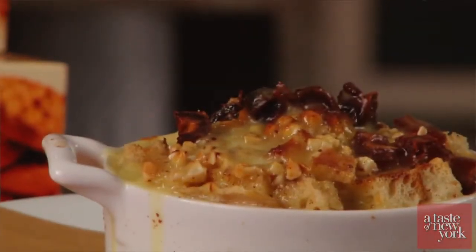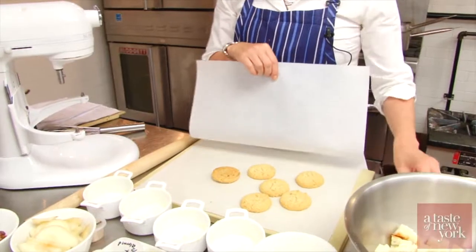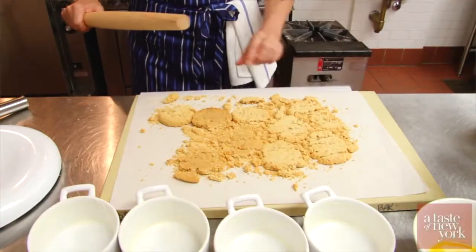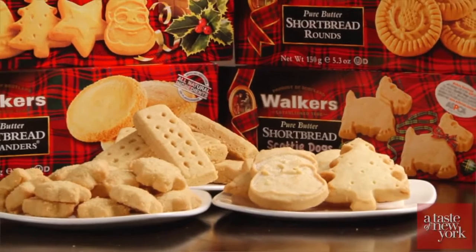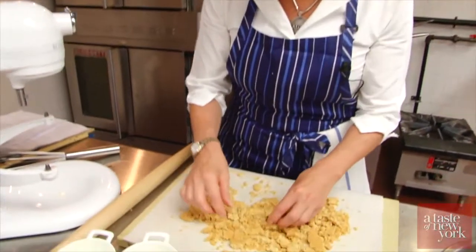So for this holiday dessert we are doing a crunchy ginger pear bread pudding with Walker's stem ginger shortbread. To start this recipe we are going to make these beautiful cookies into beautiful cookie chunks. I love working with Walker's shortbread because it's an all-natural product — it's butter, sugar, flour, just a pinch of salt. We have had the same recipe since 1898, but it's really fun to work with, and any recipe that calls for cookie crumb you can absolutely substitute one of the Walker's shortbreads or biscuits. It's just a luxurious cookie.